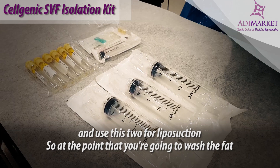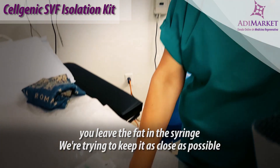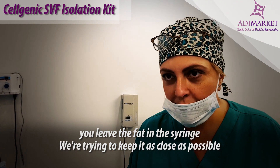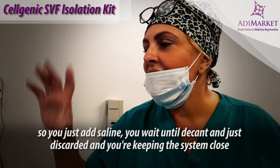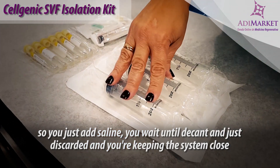At the point that you're going to wash the fat, you leave the fat in the syringe. We're trying to keep it as close as possible, so you just add saline, you wait until it settles and just discard it, and you're keeping the system closed.